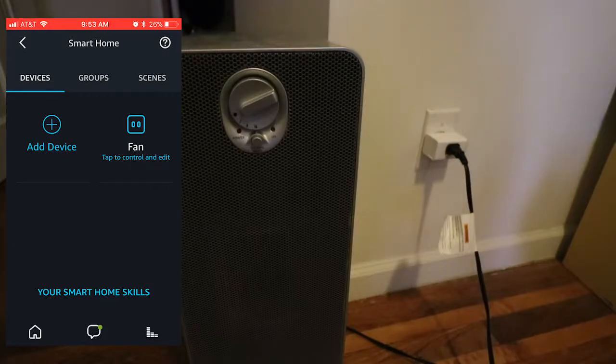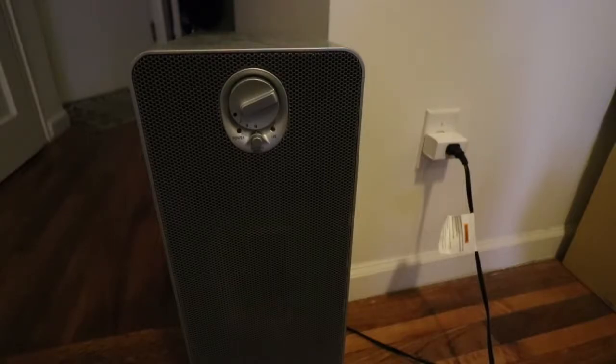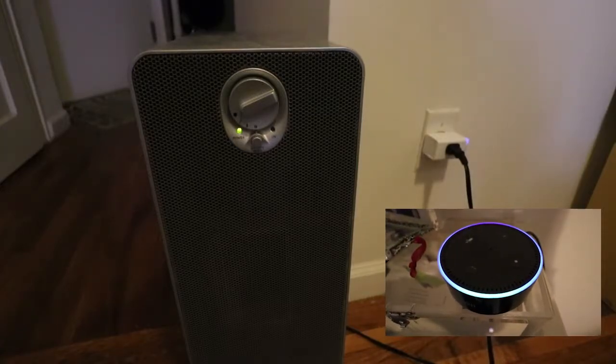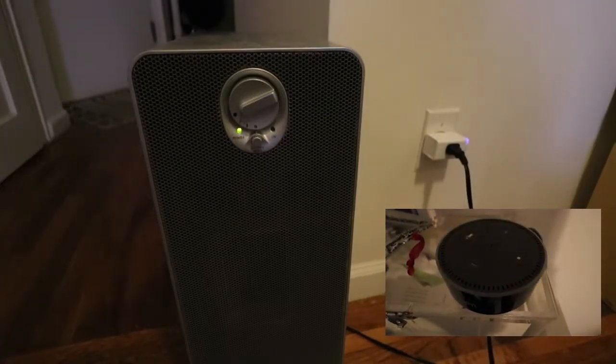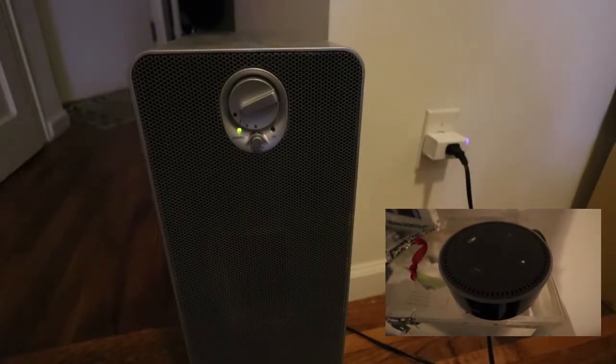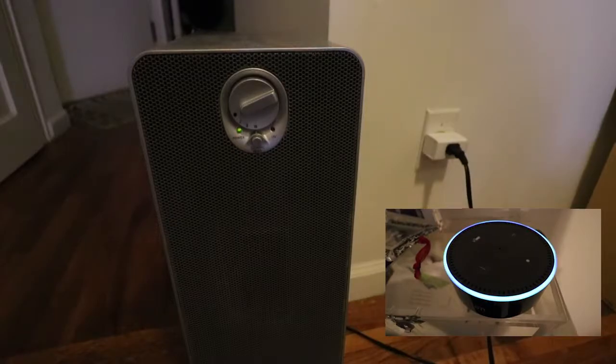I renamed it to 'fan' — and you want to rename it to something that makes sense. Now that it's connected, you can turn it on from here, but we're going to use the smart home skills. Alexa, turn on fan. Okay. And just like that, it works automatically. Alexa, turn off fan. Okay.